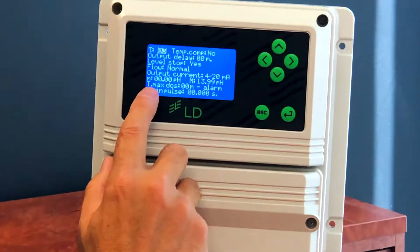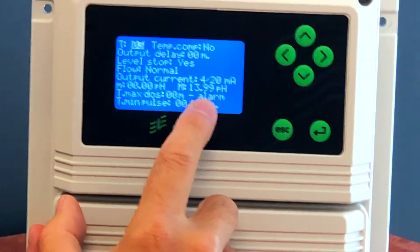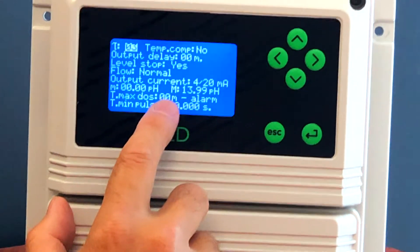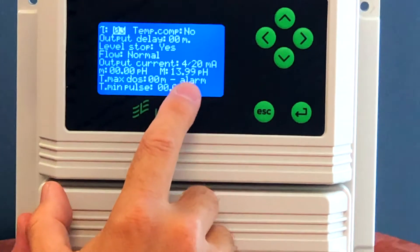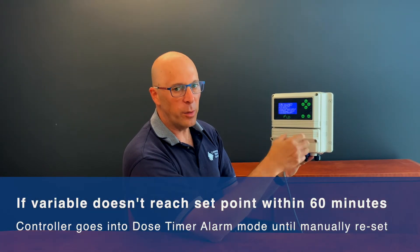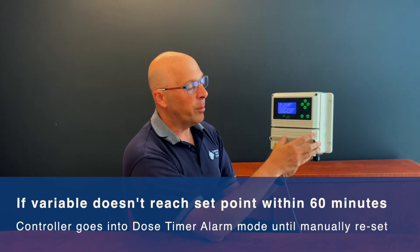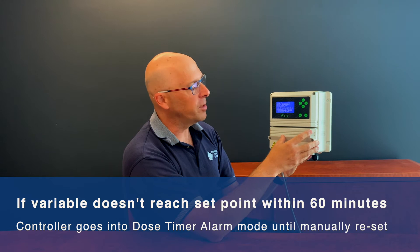You'll see here there's a setting called T max dose, set to zero zero minutes, and alarm. In some controllers that might be set to a time such as 60 minutes, and the alarm might say 'stop', which means that when the unit is dosing — or actually activating a pump which is dosing — if the variable such as pH does not reach the set point within that 60 minutes, it will then go into what's called a dose timer alarm and will latch the pump off in that status until somebody comes and resets it.